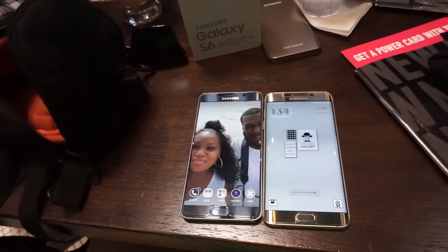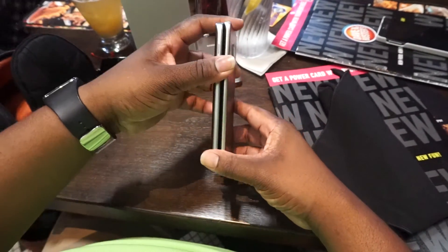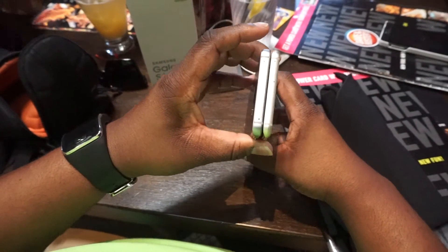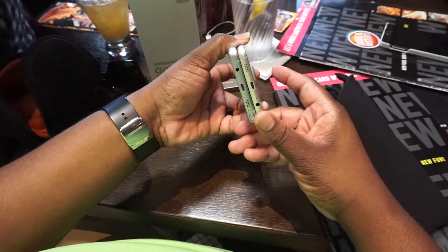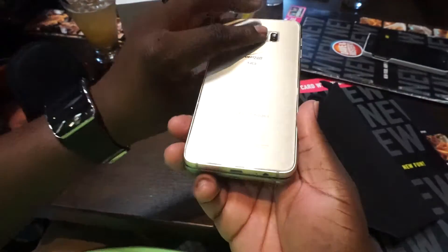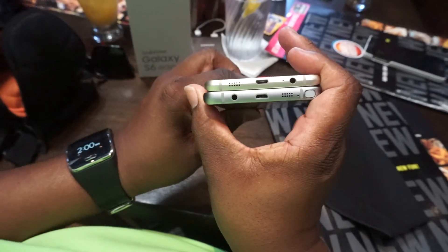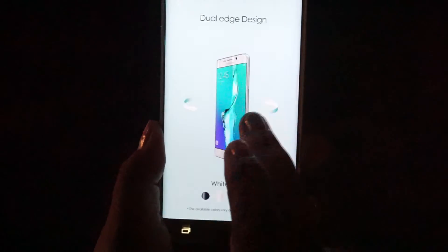Here's a size comparison between the S6 Edge Plus and the Note 5 that came out at the same time this year. As you can see, the S6 Edge Plus looks a little bit smaller. Both have wireless charging and fast charging if you have the Samsung fast charging device. Also Samsung Pay, although Verizon is the only carrier that doesn't support it — though I've heard a few people have gotten it to work.